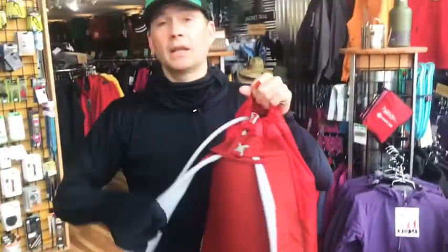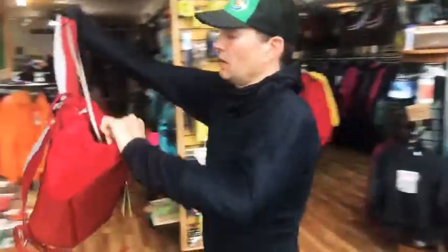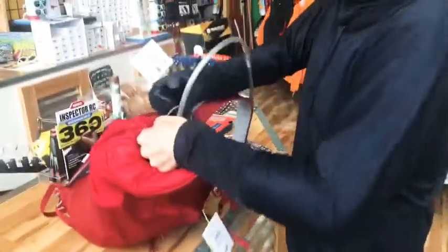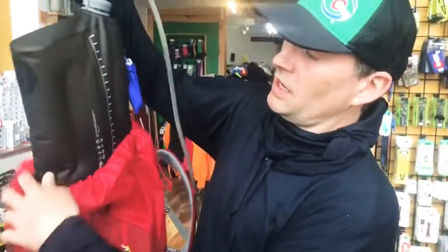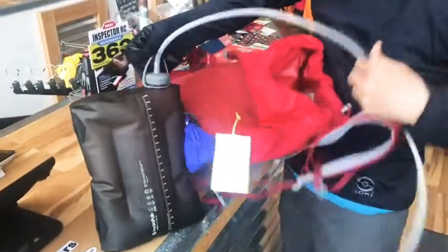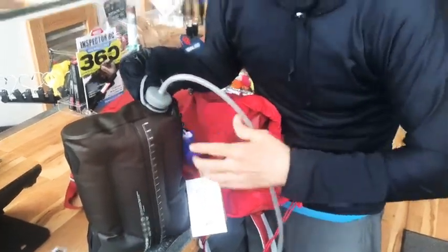I like these new hydropack hydrotubes. They are extra functional because for our desert climate, I like to carry a whole gallon. And you can take this off and put a regular lid back on it, so instead of just relying on the hydration pack, you can also just carry your water and lock it up.